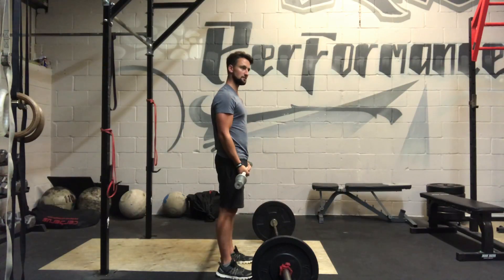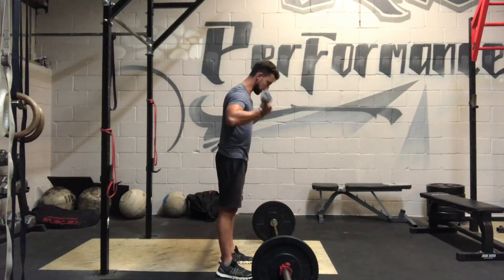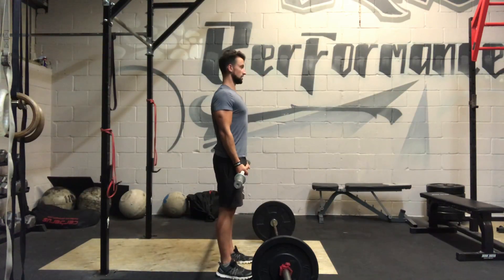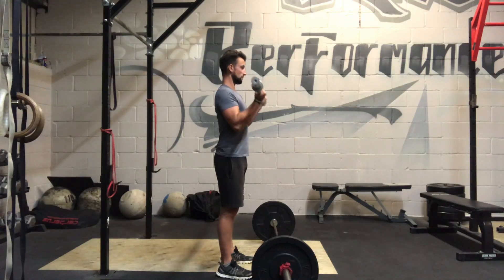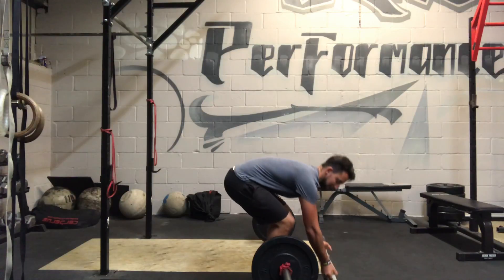I keep my elbows fixed into my sides. I don't do this — I'm not swinging, my elbows don't track outwards. It's all under control. Stand nice and still through the motion and down, because you want to isolate that bicep and work that.